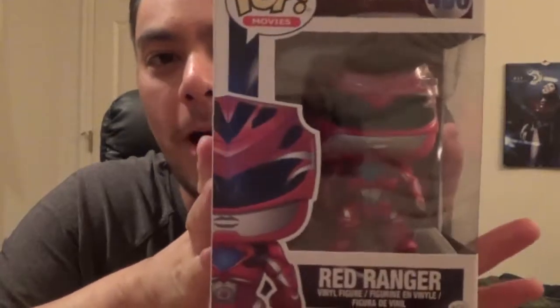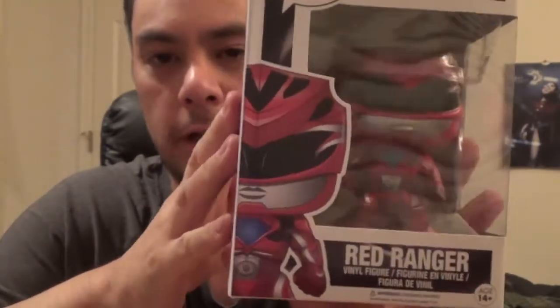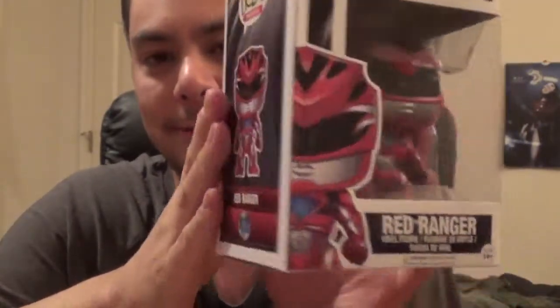Hey guys, AJfilms28 coming back at you with another video. I'm Aaron, and today we are going to take a look at Funko Pops — the Mighty Morphin Power Rangers movie Funko Pops — and this is going to be an unboxing of this red one. I have the red Power Ranger movie Funko Pop, and I'm going to go ahead and open this guy and take a look and see what we got.